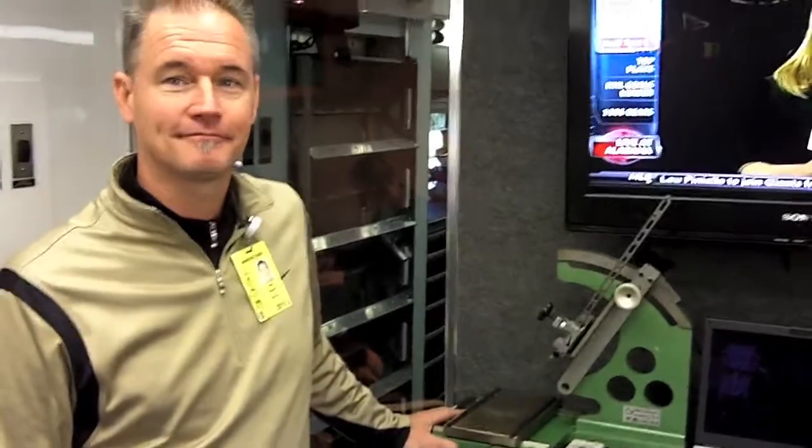That's great, and that's a great tour of the workshop, Rob. We appreciate the time and we'll see you again. Thanks.